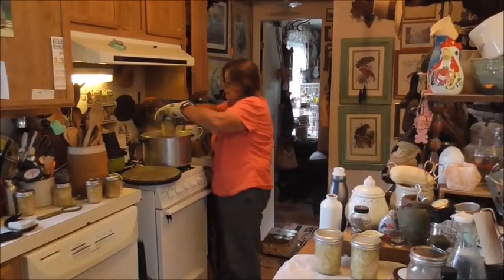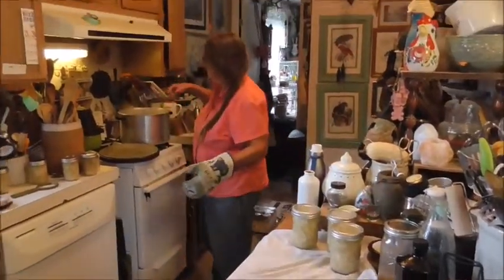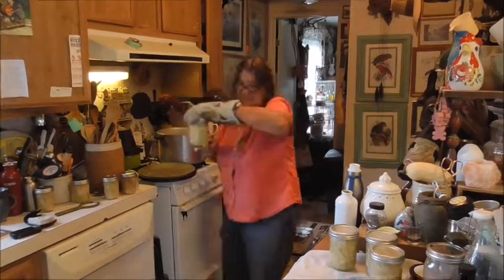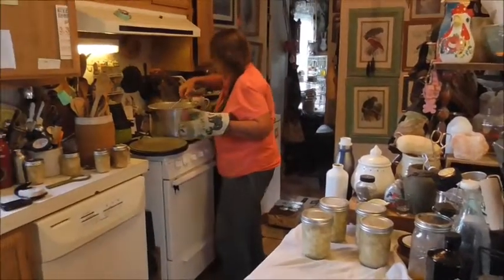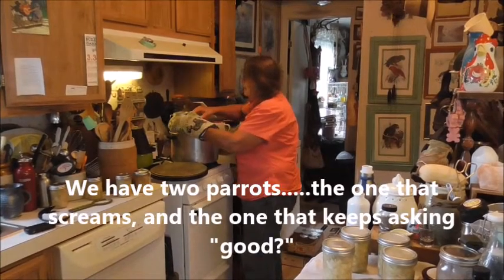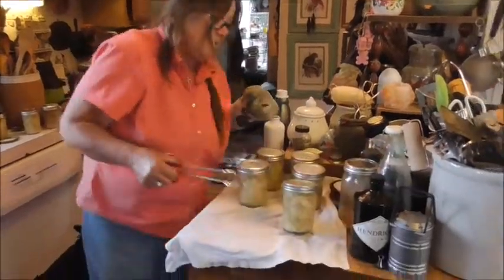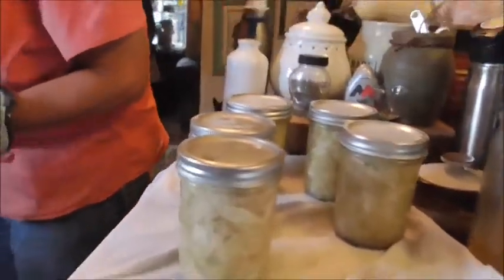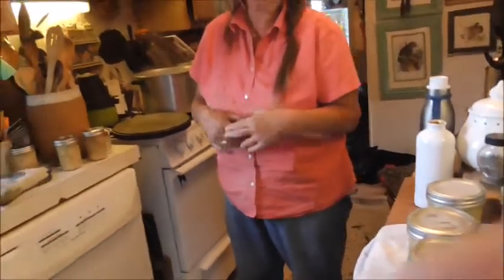The parrot in the background says it's good. There's five pints right there. And now I've got these four left to do — same thing: put them in there, let it come to a boil, boil for 15 minutes.